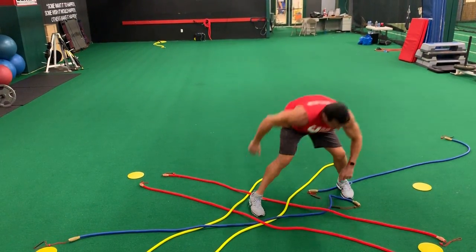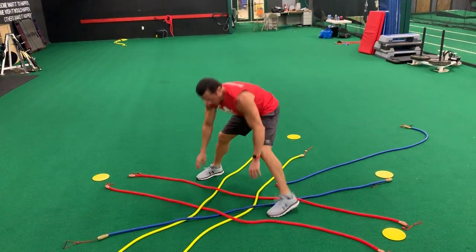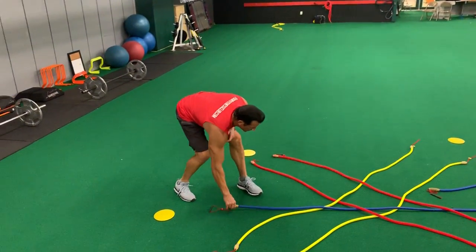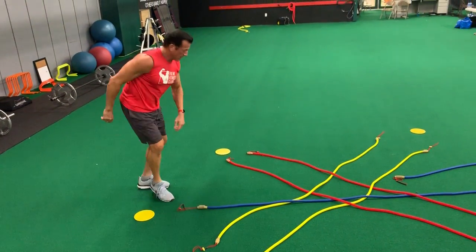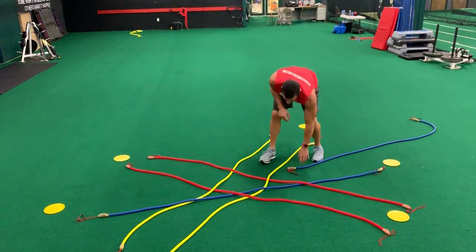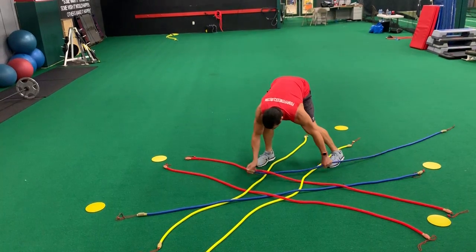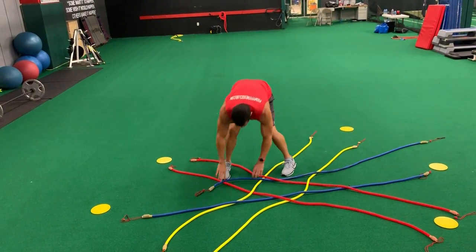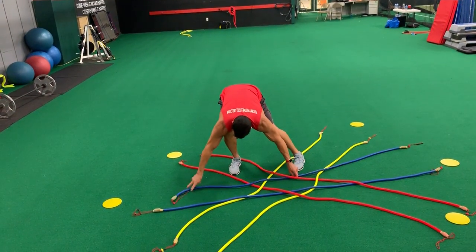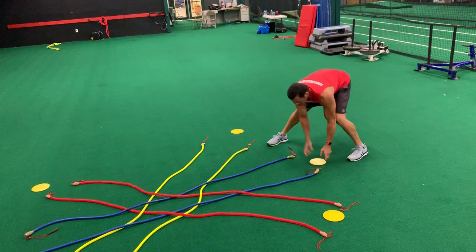We're going to move these tubes, keeping that uniform, the square in the middle. That person is going to be right here — over, under, and over — just to get it situated.